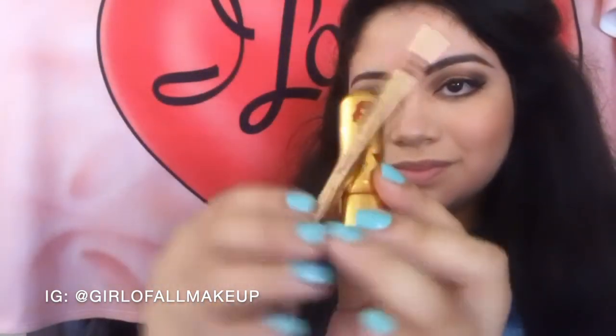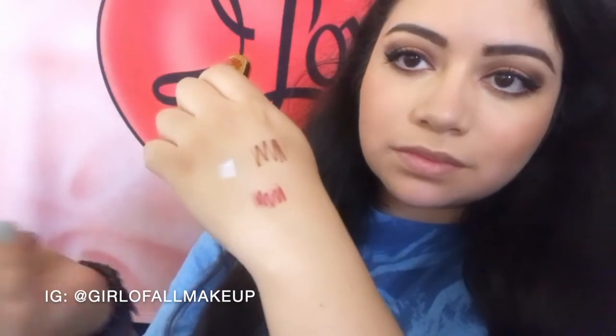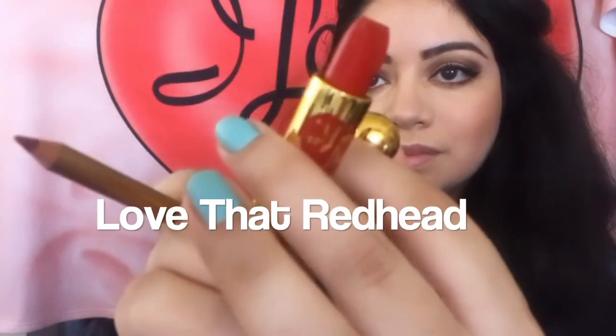Both eyes are done now and I move on to the lips. These are the prettiest red shades — they're so on brand for Besame Cosmetics and I Love Lucy. I love the packaging and the color, it's so pretty.